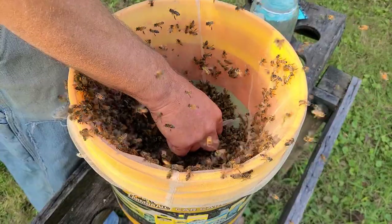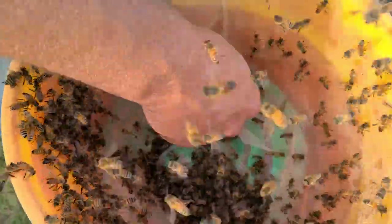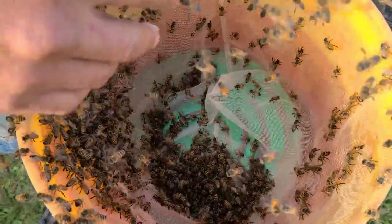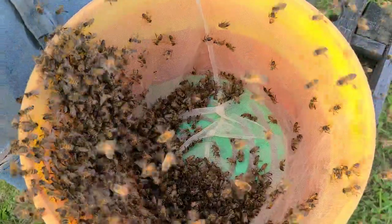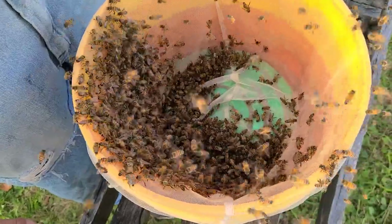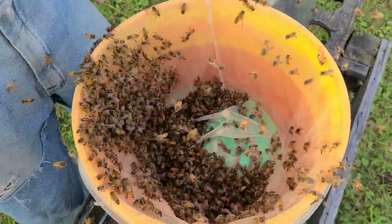I want to see what the float looks like. You get to see it just for a moment before the mask goes back on. It's a piece of paper towel, just to keep them from walking in my ear. So they're not actually coming in contact with the sugar water directly — they're just using their tongue to suck it through the paper towel. Then again, they may have longer tongues than we realize.